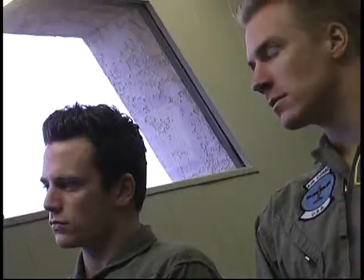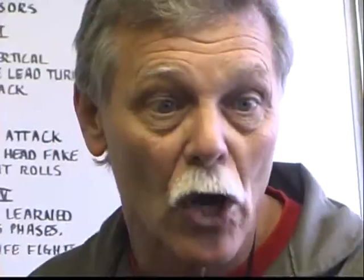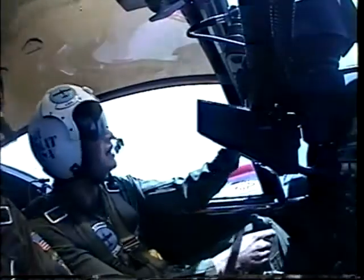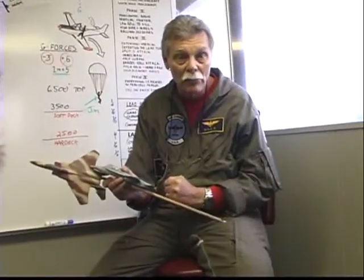There's a couple of things you can do to counteract the G-force, and one of them is called a HOOK maneuver. The HOOK maneuver is just saying very dramatically, 'HOOK!' — or just grunt as if you're constipating. It restricts the blood flow from up here to going down there.